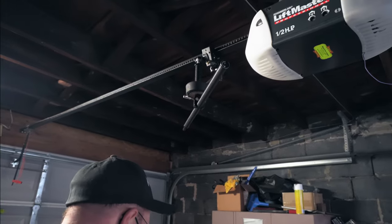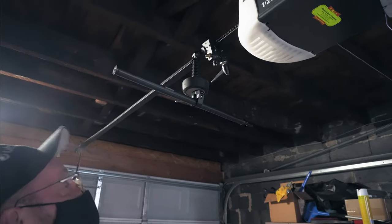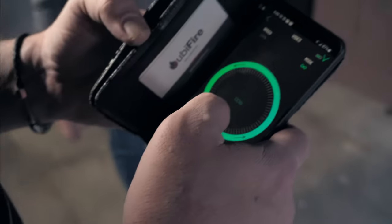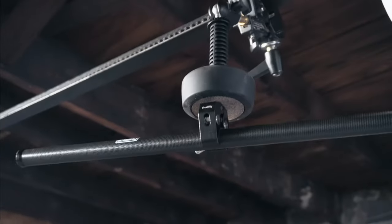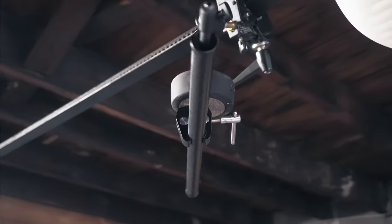There you go. This one's loud — it's so loud. And when you start putting some weight on it, it gets super loud. Pretty cool though. Pretty easy.